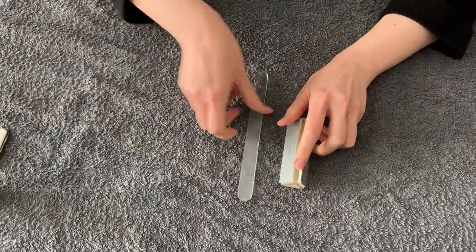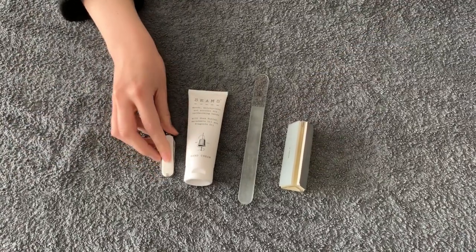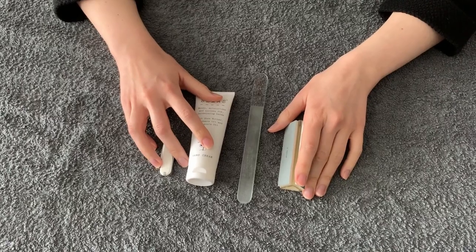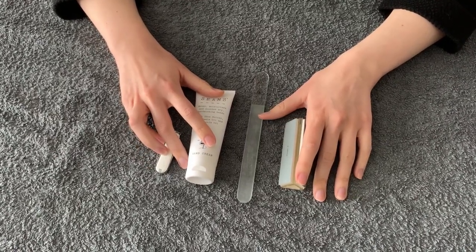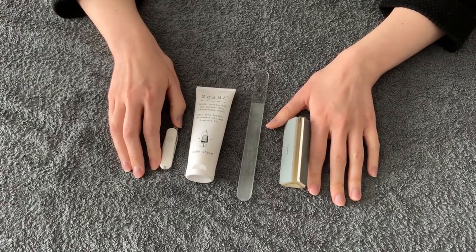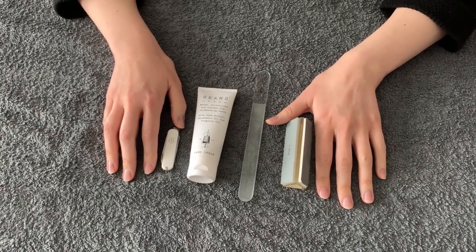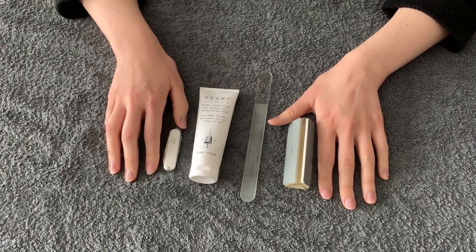So those are some of my basic tips just to help you at this point in time where we are treating our bodies differently and thinking more carefully about our hand hygiene, but we also don't want to have that dryness and irritation. I hope that was useful. Please let me know if I can create any more content. I obviously cannot work on other people at the moment but I can see if I can get quite inventive with the treatments that I can do. You take care and I'll see you again soon.